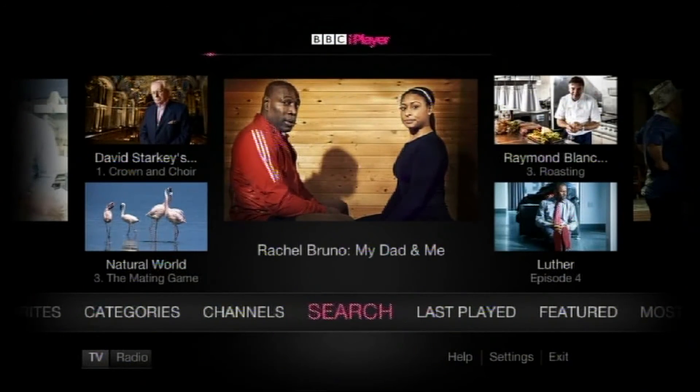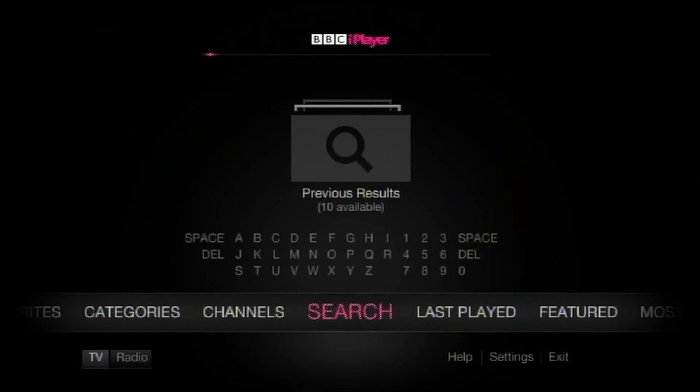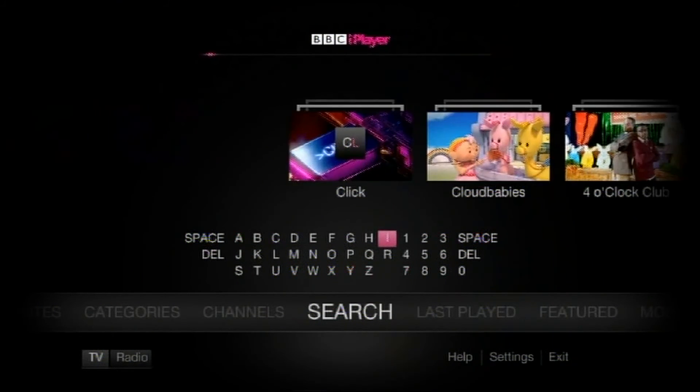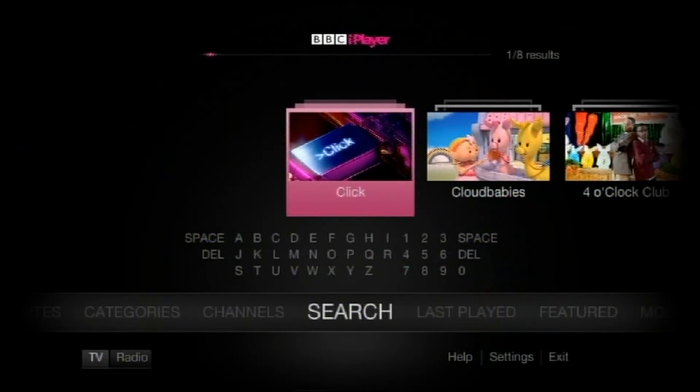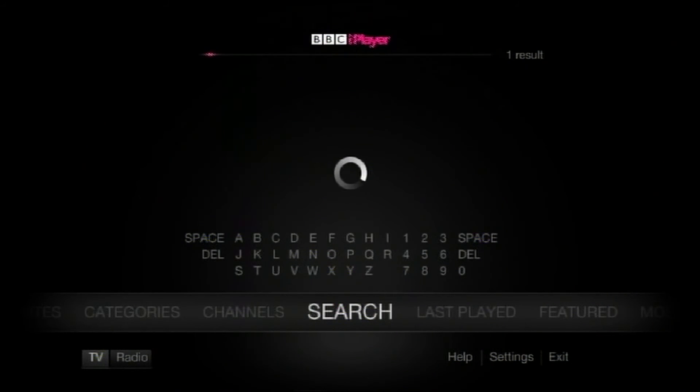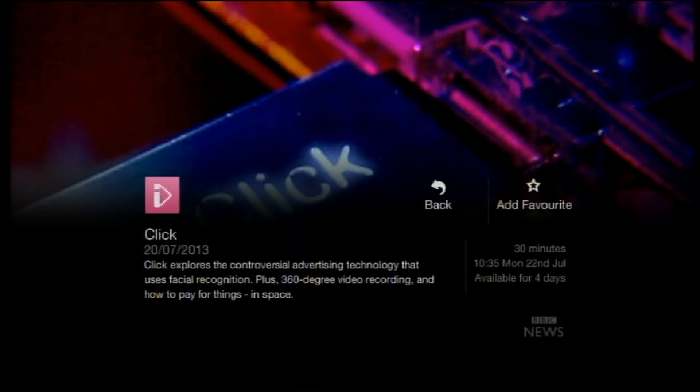That's search for Click. Typing C, L, I — found Click. Yes. Buffering. Here we are — Click. Let's go.